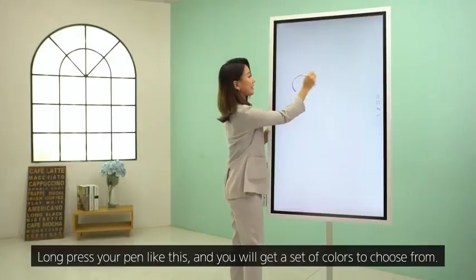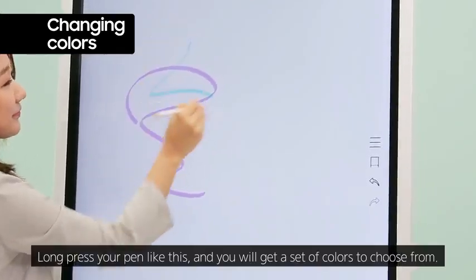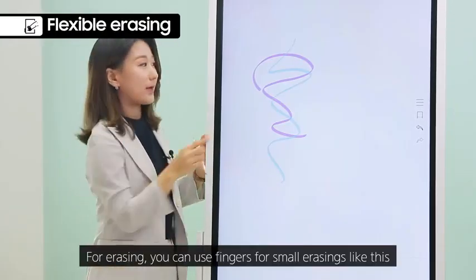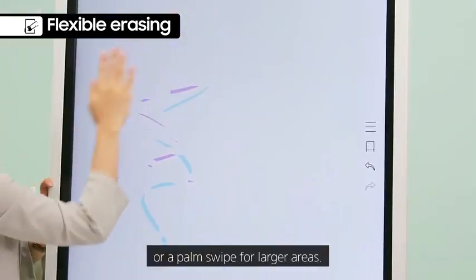Long press your pen and you will get a set of colors to choose from. For erasing, you can use fingers for small erasings, or a palm swipe for larger areas.